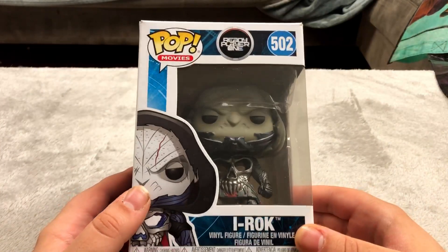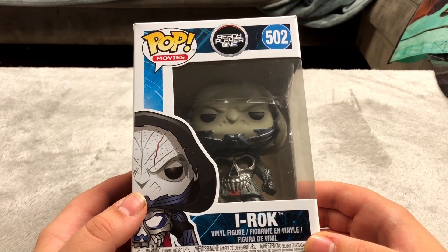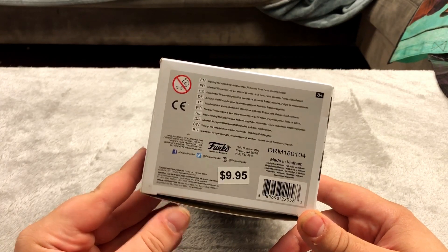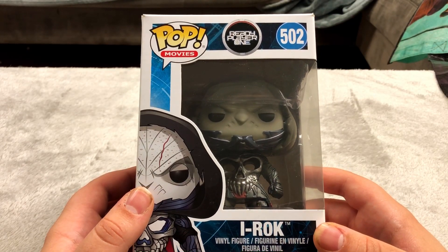I got a lot of these Ready Player One Funko Pops because a few years ago they were in the discount bin at Barnes and Noble. They were half off from 10 bucks so they were five dollars, and I have a 10% off discount so they were 60% off. I figured I'd take advantage of that.